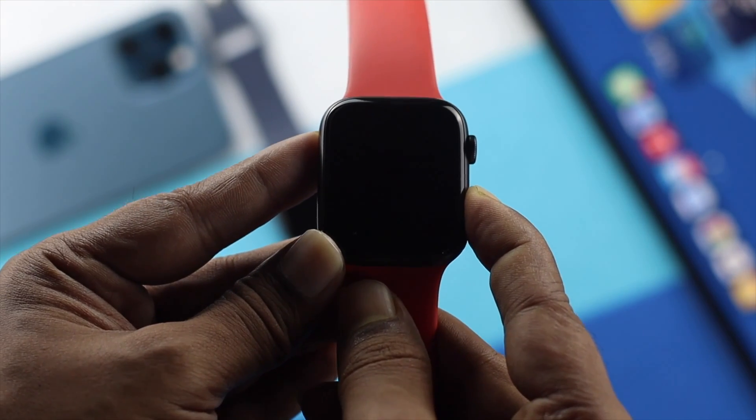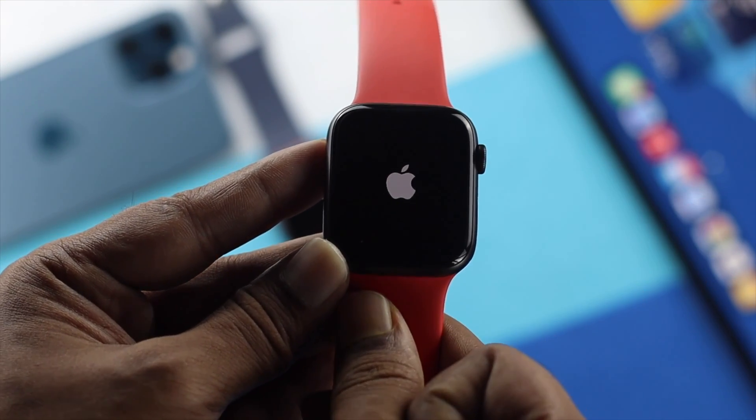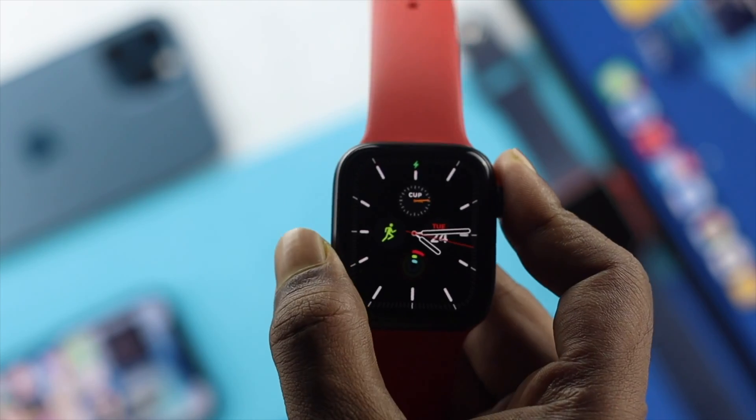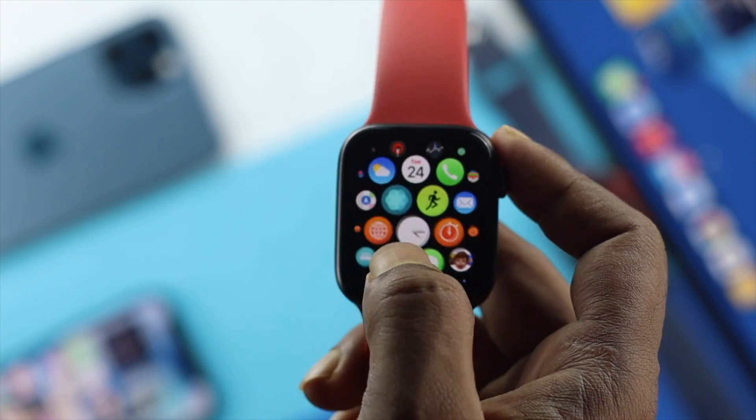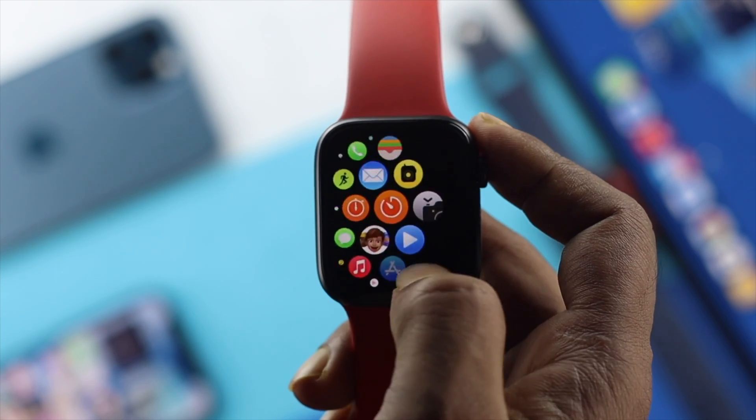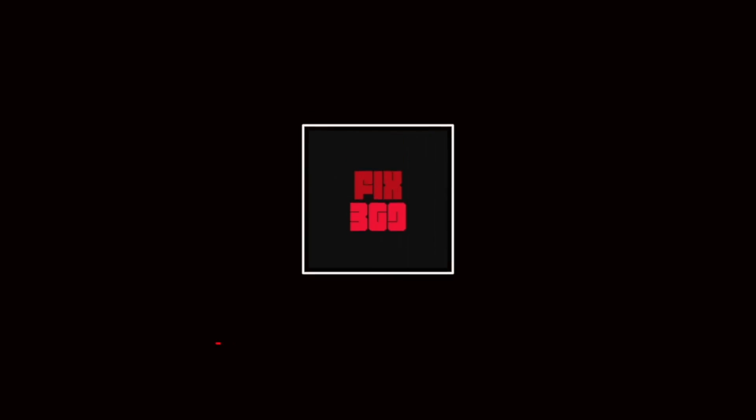So these are the things you can do on your Apple Watch if it's not turning on. Hope you find this video useful. Leave a like and subscribe to the channel if you want more videos about your Apple Watch. Thanks for watching and we'll talk to you later.